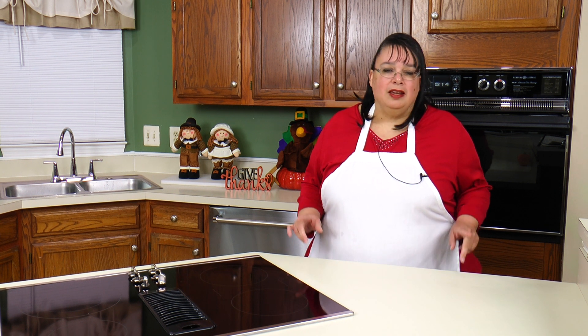Happy Thanksgiving! We are getting ready to make a classic bread stuffing. There are a lot of different kinds of stuffings out there made with all kinds of different breads, corn breads, and all that fun stuff. But today we are going to make a classic — we're going to be using a baguette, flavoring it with herbs, vegetables, sausage, and mushrooms. It's going to be absolutely fantastic. It's time for stuffing — let's make a classic bread stuffing.